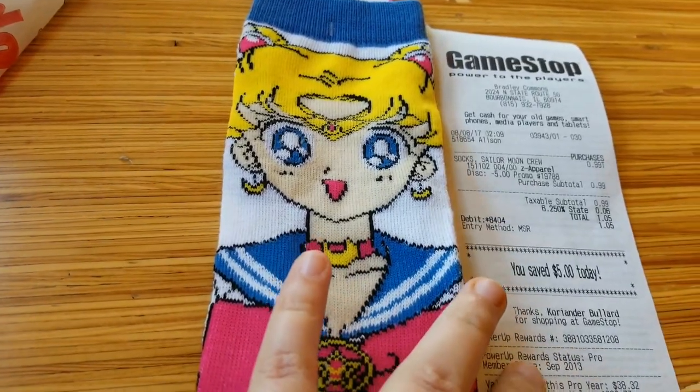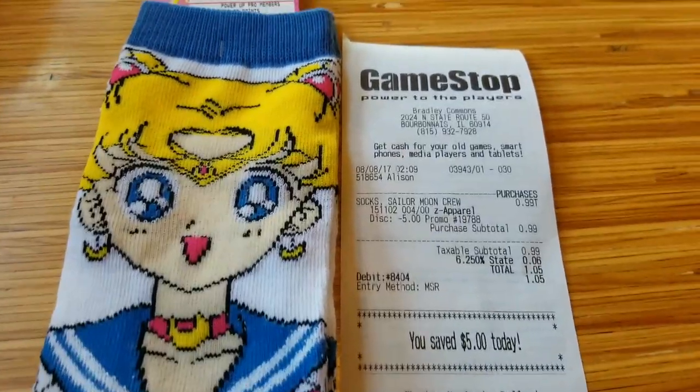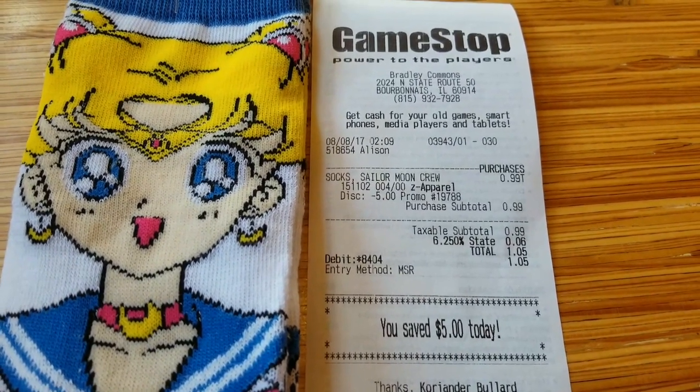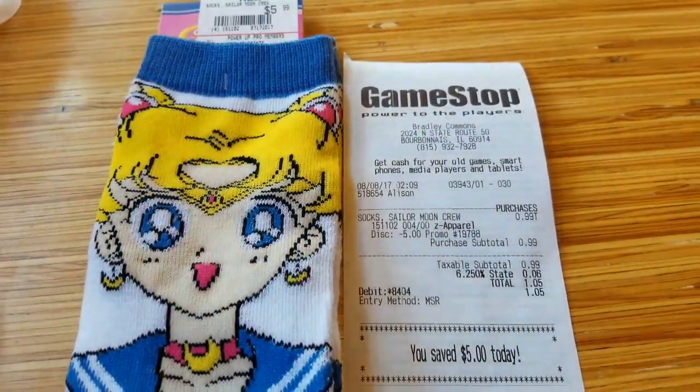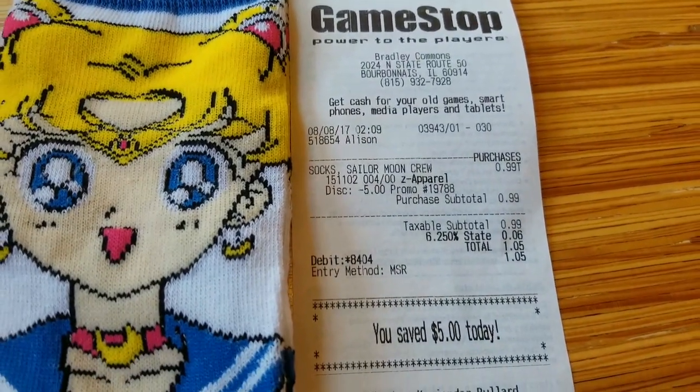I have to brag a little bit — I had a $5 coupon from all the points I accumulated at GameStop. So I got these socks for just $1.05. I basically just paid the $0.99, and then I paid a little bit of tax — it was only $0.06 tax.